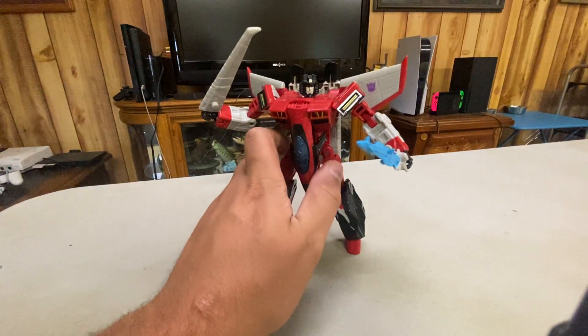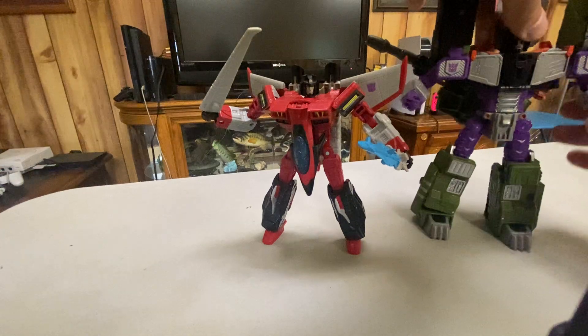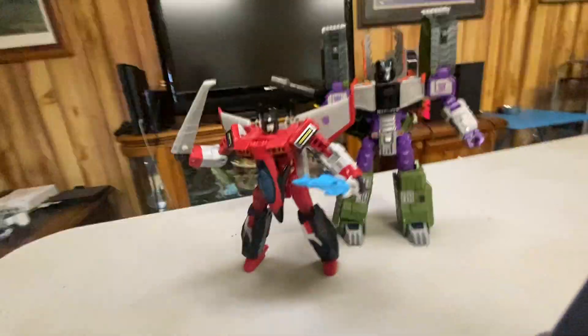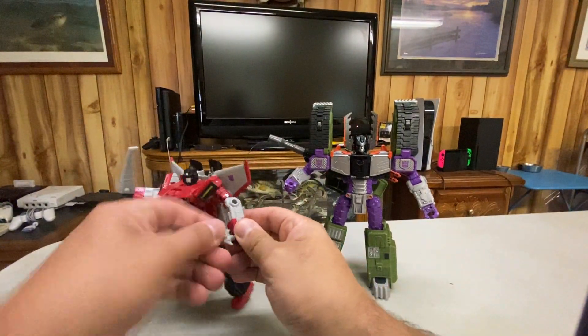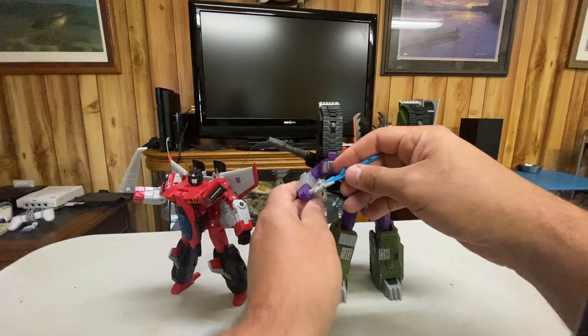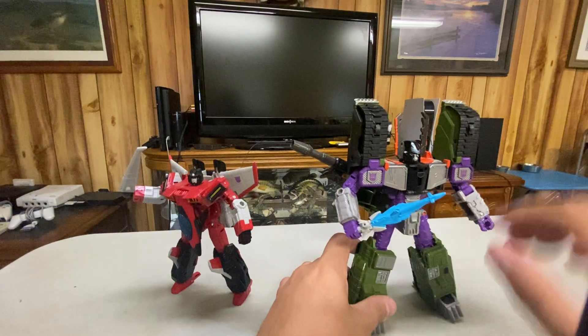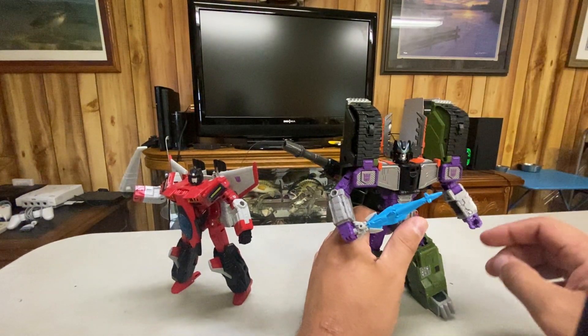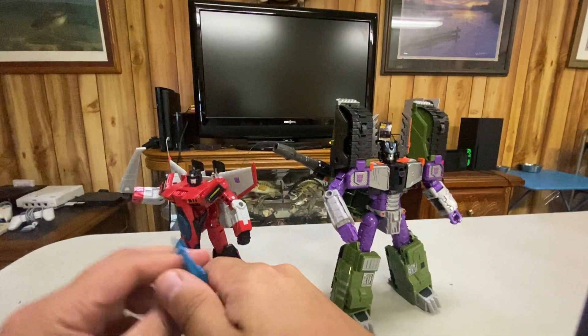Here he is with his commander in chief — the guy he worships — Megatron. You can see Megatron is taller because Megatron is a Leader class and Starscream is a Voyager. If you want to, Megatron can hold the Star Saber, though it looks pretty small in his hand, not gonna lie. It looks better with Starscream, but Megatron can hold it if you want.